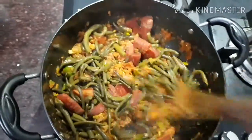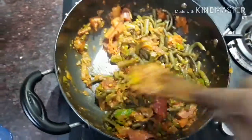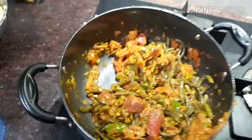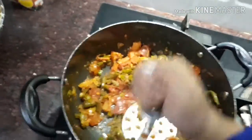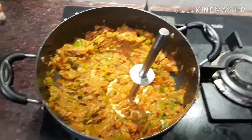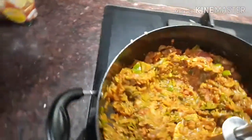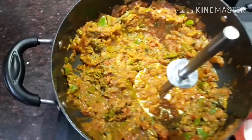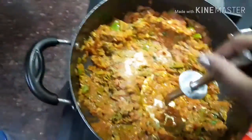My green beans and carrots are boiled. I will now mix and mash them in. Using a masher, I will mash the beans very easily since they are already boiled. One tip: I boiled the potatoes together with the green beans and carrots at the same time — you can do this too.